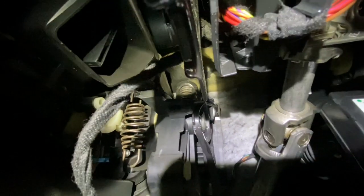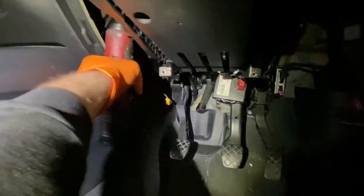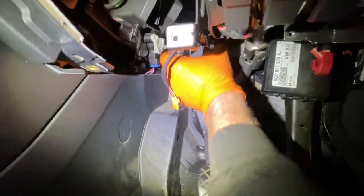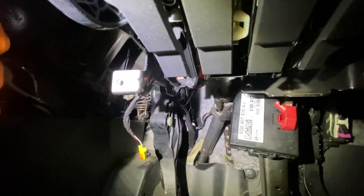The top bolt is probably the most awkward one. I can't really see it — the extension is heading straight in. I have two long extension bars and a 13mm socket and I can just get in there. I pull it out — the two nuts are out. The top one is still a bit stuck. It's not coming out fully. It's a bit long-winded but I'll get in there and see where I'm going.